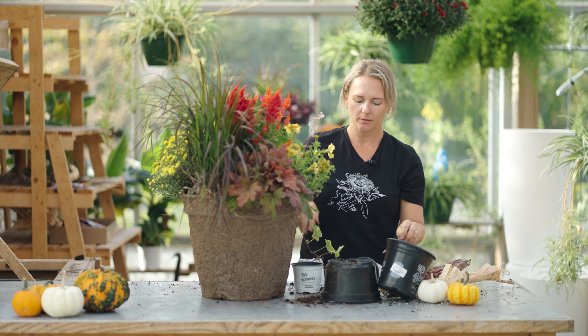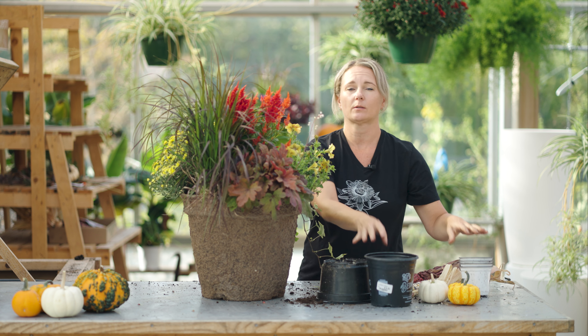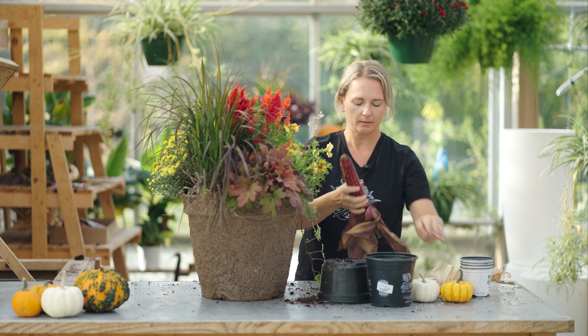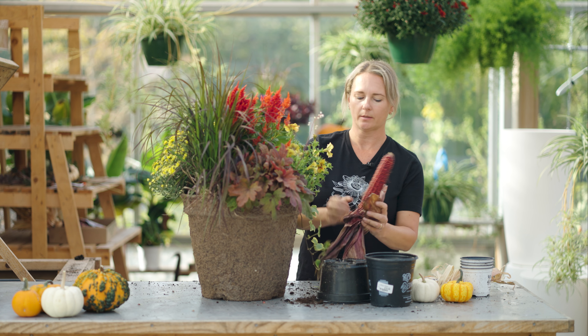What else I like to do in the fall that's fun — and you can do this even as the weather gets cooler and plants might start to die off — is you can add in some small pumpkins or Indian corn too. I like to fold it up like this and just stick them in there. It looks nice with the colorful leaves of the corn, and then maybe a pumpkin or two. And there we have our Harvest Moon.